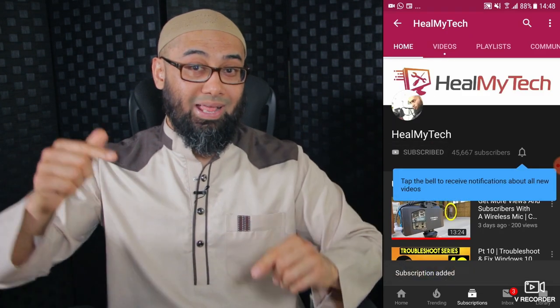Hey, welcome! My name is Ash from HillMyTech. If we're meeting for the first time, on this channel I want to help you improve your relationship with tech. Click that subscribe button and ding that bell notification. Amazon links will be in the description below to help out the channel without costing you anything extra.